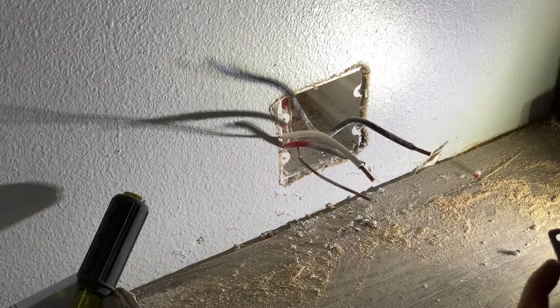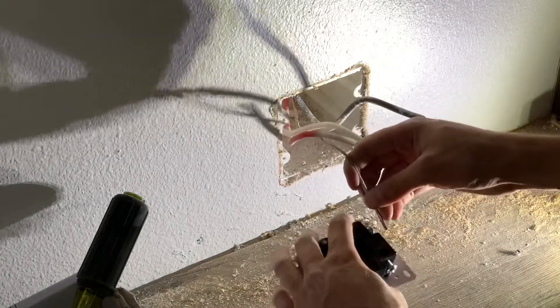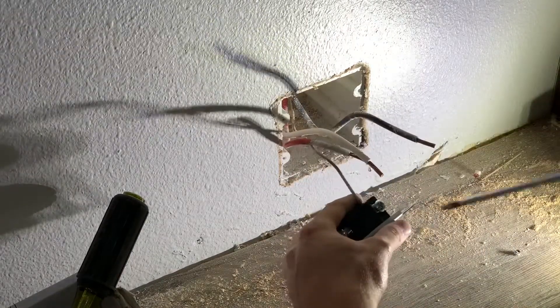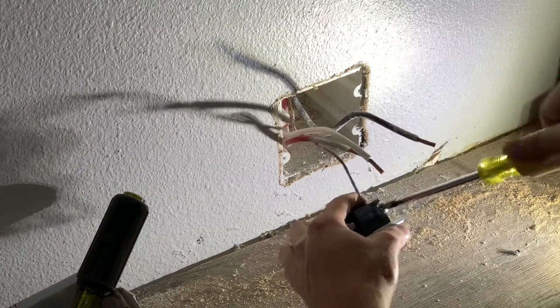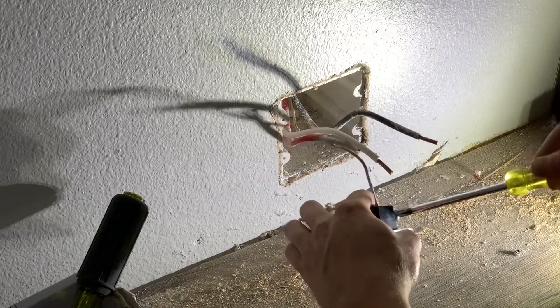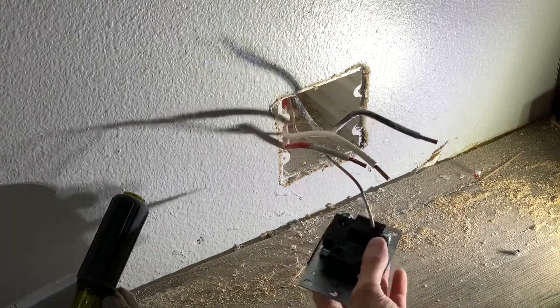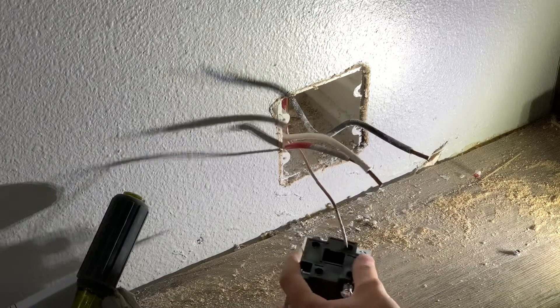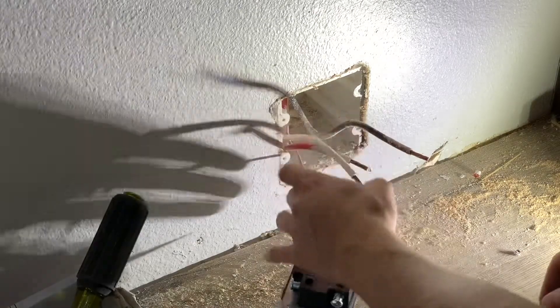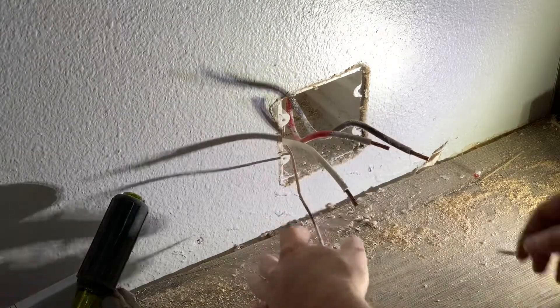I'm going to start with the ground — the bare wire — and just screw that down. I'll tighten it with this first and then come back and tighten it with the big screwdriver. So I got the ground done. Next I'm going to go to the X terminal, which is going to be a hot wire, so you can go red or black. Red's closer so I'm going to go with the red one.